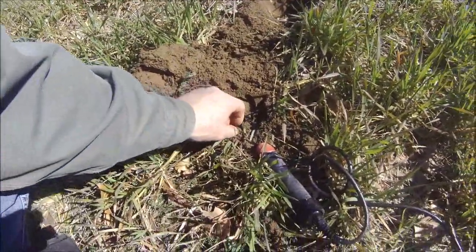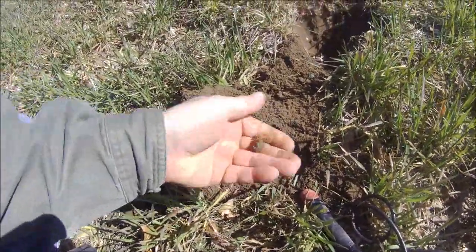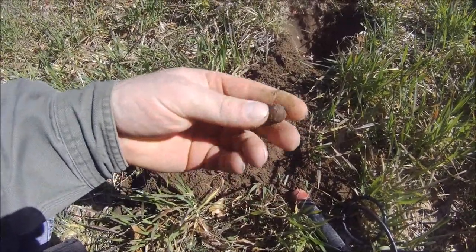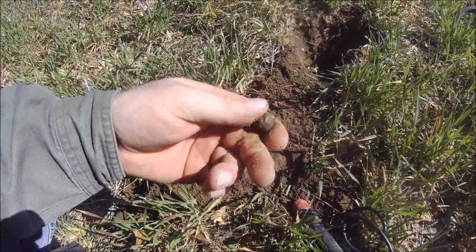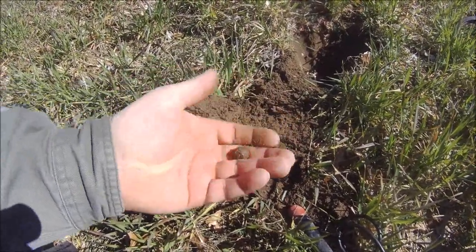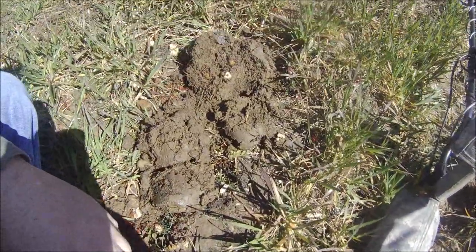Next target came up in the 50s again and I got a musket ball. It had been quiet for a while and I was thinking I hadn't found anything good in a bit, but things are turning around hopefully.